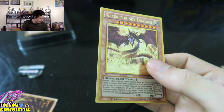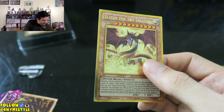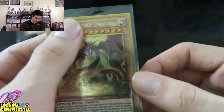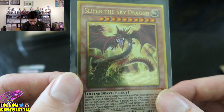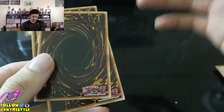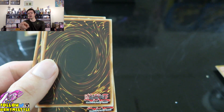The next card is going to be — wow — another Slifer! Are you serious right now? Well done! Let me sleeve that up too. I know the pull rate technically isn't supposed to be that rare on these because there are only 57 cards in the Gold Edition set. But still — wow — I didn't get any last time and now I got two in one box. That is really freaking awesome. Look at that beast.